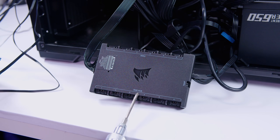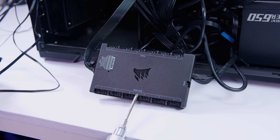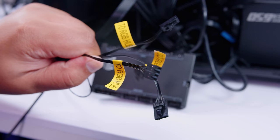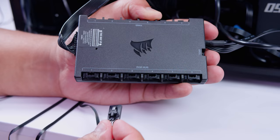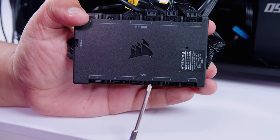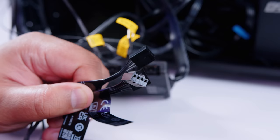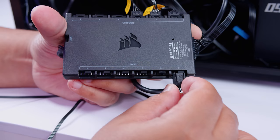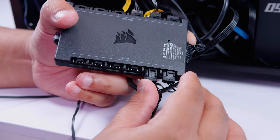Now plug in the RGB cables from the front fans into the side of the control box labeled 'RGB hub.' These are labeled with yellow tags saying 'RGB hub' — plug them in order: one, two, three. Push them in and they'll clip into place with a locking sound. Next, plug in the PWM cables into the side labeled 'fans' — the order on this side is reversed, right to left: one, two, three. Line them up, push firmly, and they'll lock into place.